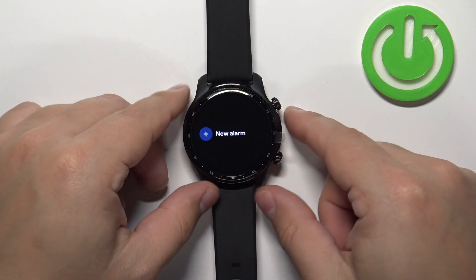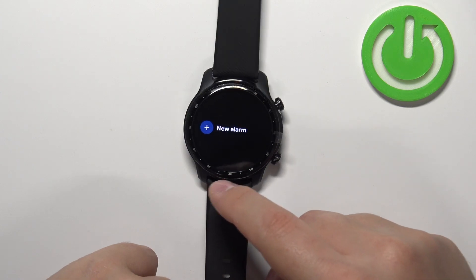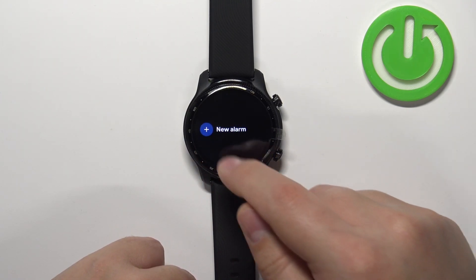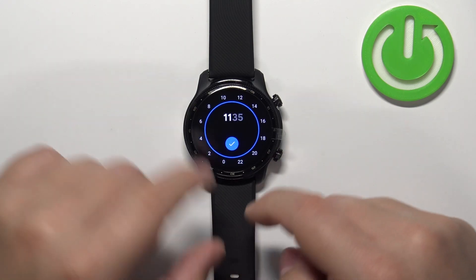Now scroll through the menu, find the option called Alarm, and tap on it. Here we have the alarm menu, and right here we can set up new alarms. As you can see, we don't have any right now, so we have only the New Alarm button — tap on it.